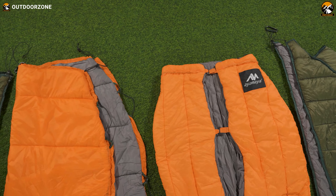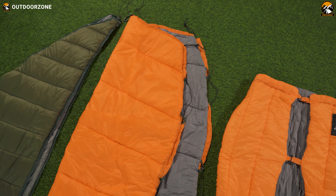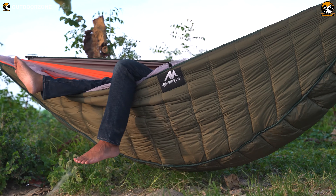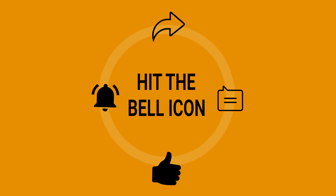So that was all about the video review of the Ayamaya Hammock Underquilt and Top Quilt just for you. We tried to provide all information through this video so that you know everything about them. Thanks for watching our video. Hope you found this video helpful and enjoyed watching it.